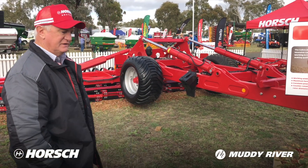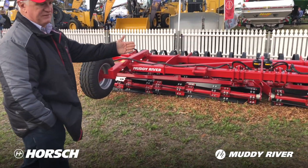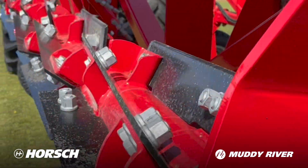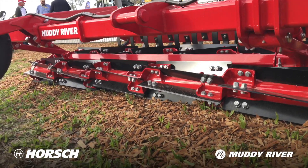With this machine, you can see it's got the rotors — the knife rollers. So you've got two knife rollers. Each of these blades — you've got about 240 odd blades on this machine on a 12 metre — and these blades are spinning.